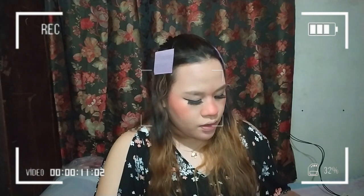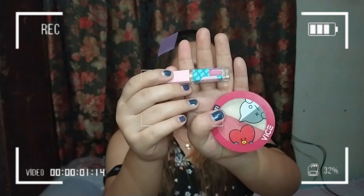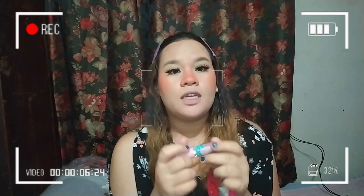Next part is to put shimmer. Wala akong glitter na gold kasi kailangan parang may malaking bits na glitter. But I'm going to use two highlighters. One is from Vice Cosmetics — the BD21, our blush and glow duo. And then ito ang galing sa Pami Cosmetics — glow highlighter in the shade moon dust. If you wanna avail some of their products, andito yung Shopee, tsaka Instagram nila. You can use my code for 10% discounts.